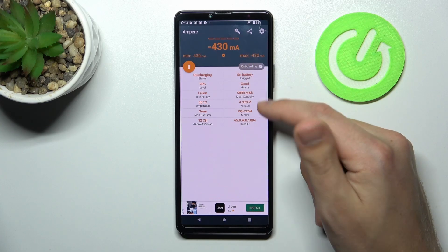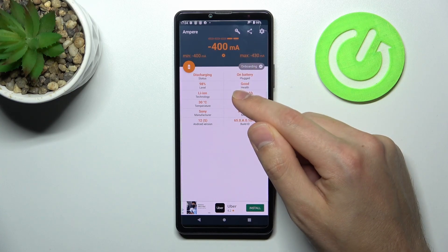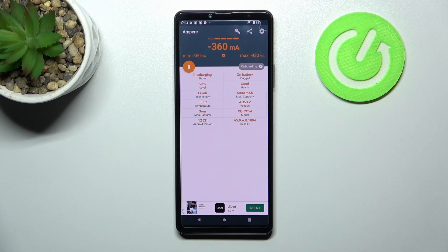Here in the second column on the top we have our health information. Our battery health is good. And that's it. Thank you for watching. Leave a thumbs up and subscribe to our channel.